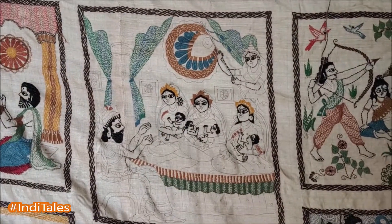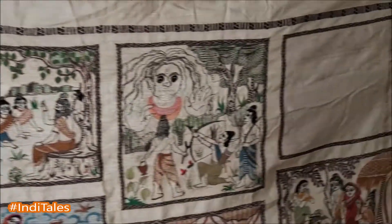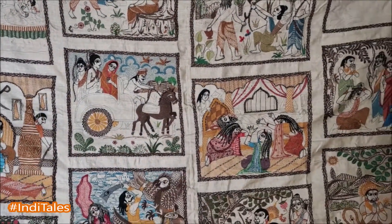What a beautiful depiction of Ramayana through embroidery by an Indian artist. Appreciate this as you look at the scenes depicting Ramayana.